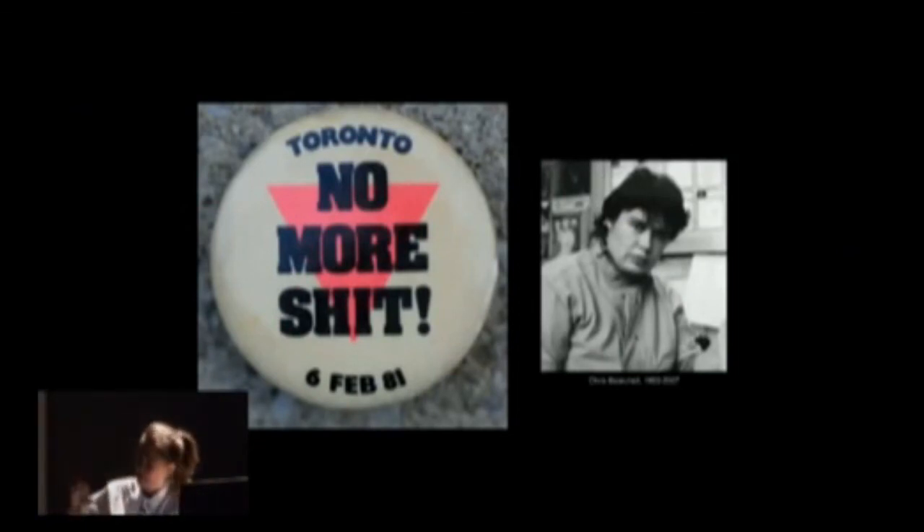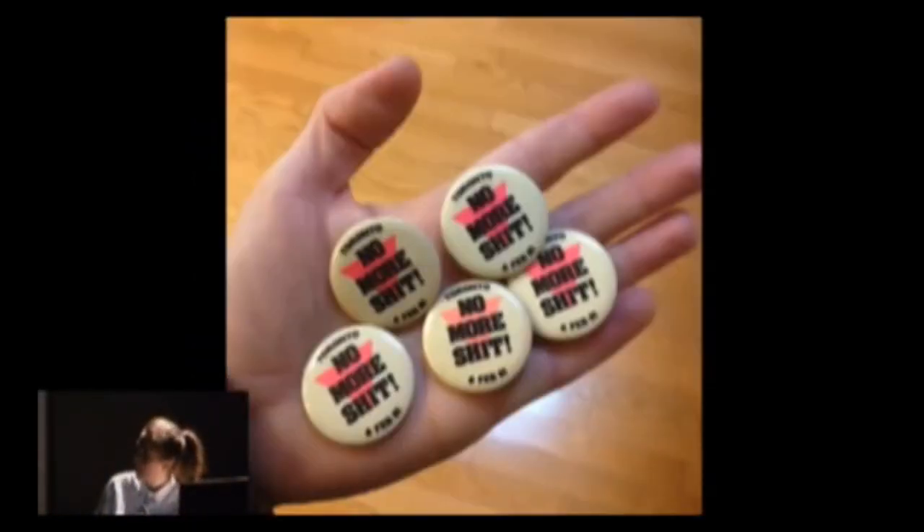Throughout this talk I'll be going on lateral tangents. This button on the left was made by Chris Burchal, an activist who worked for The Body Politic in Toronto. In 1981 there were the bathhouse riots — the cops went into the bathhouses and arrested everyone, and there was a large outcry. Chris Burchal came up with this button and slogan: 'No More Shit.' I came across this around the time I was working on Intestinal Anarchy, and there's this nice conversation I was trying to have with that past — how to hold that history, respect it, love it, be tender with it, but also walk with it and move with it.